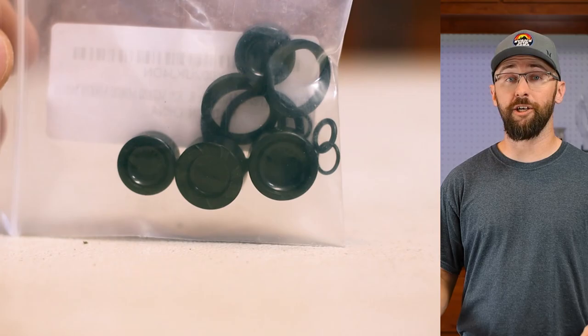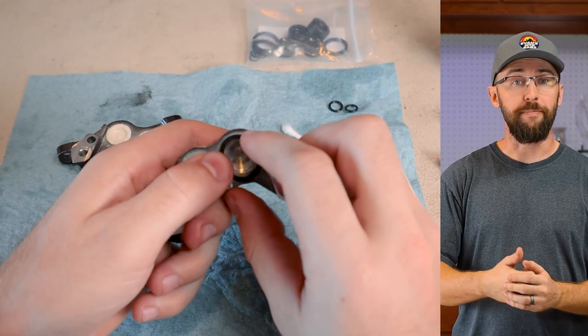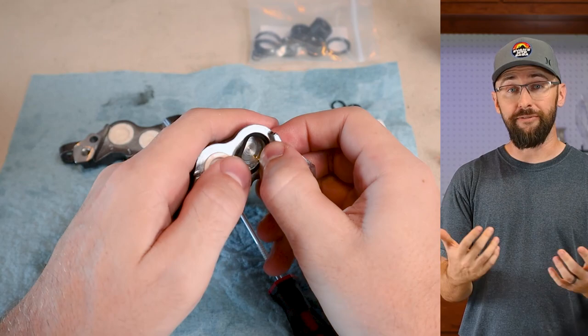I picked up this replacement four-piston rebuild kit for $42 off Amazon. It looks like the cost of a Deore XT caliper four-piston is about $110 to $120. So with me picking up this caliper for $30 and the replacement pistons for $42, that puts me at $72, which is a lot cheaper — and I had a lot more fun doing it.